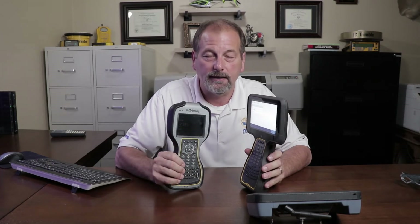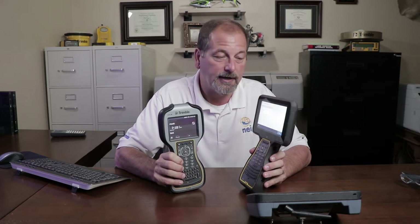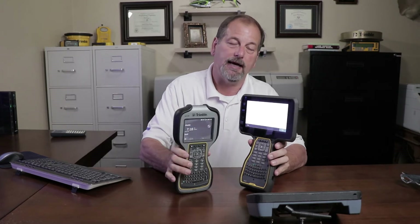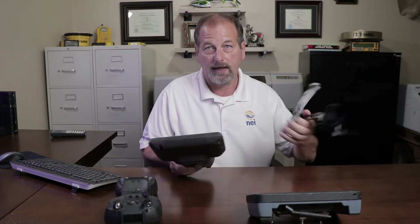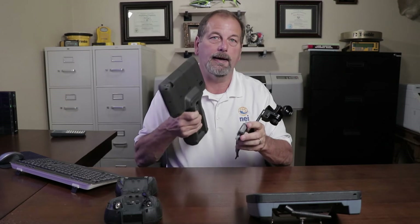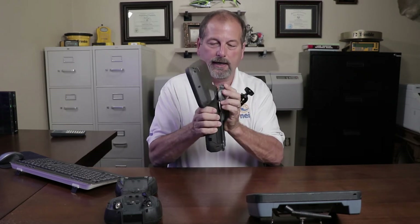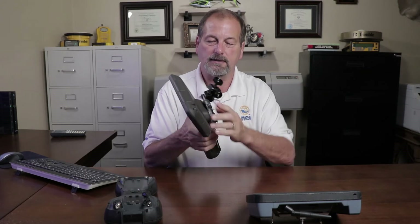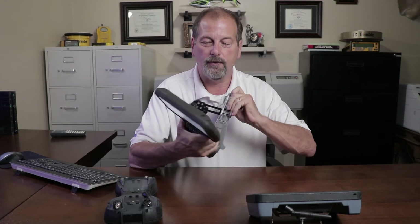We're going to compare — we're going to take a look at TSC-3 versus the TSC-7. We're going to look at some different things. Already I can tell you the Windows operating system just rocks. We're going to compare size and weight. I know there's been some conversation about what kind of bracket it's going to have. Well, this is a prototype bracket, but basically this is what we're going to have — this is how it's going to attach to the pole.